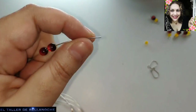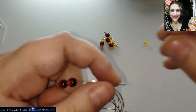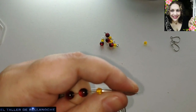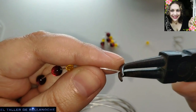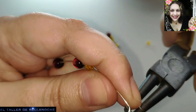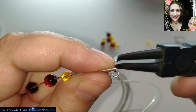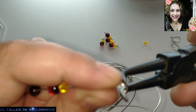Vamos a hacer las agujitas. Yo tengo aquí ya hechas cuatro, dos ganchos también necesitamos. Vamos a hacer un trabajo muy muy fácil y rápido que os va a servir de base para otro tipo de trabajos, para colocarle cadenas, para colocarle otras piezas, reformarlo a vuestro gusto.